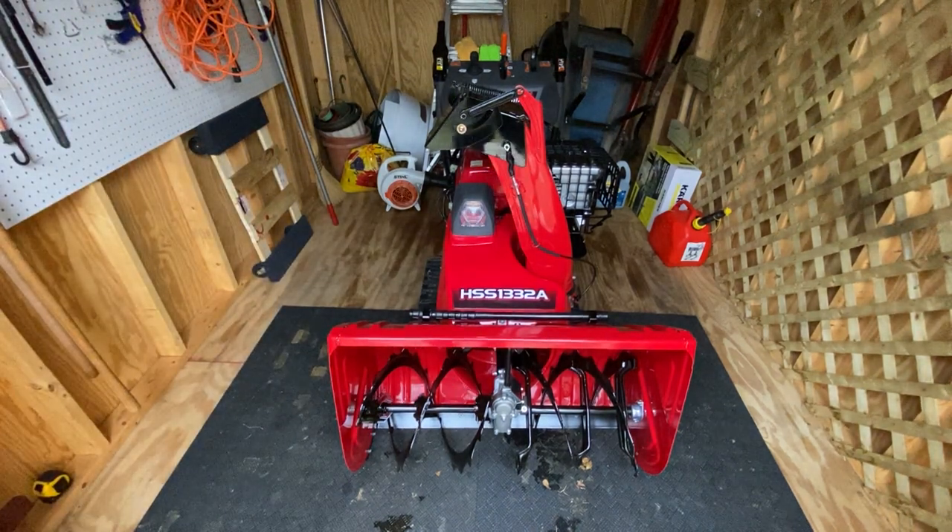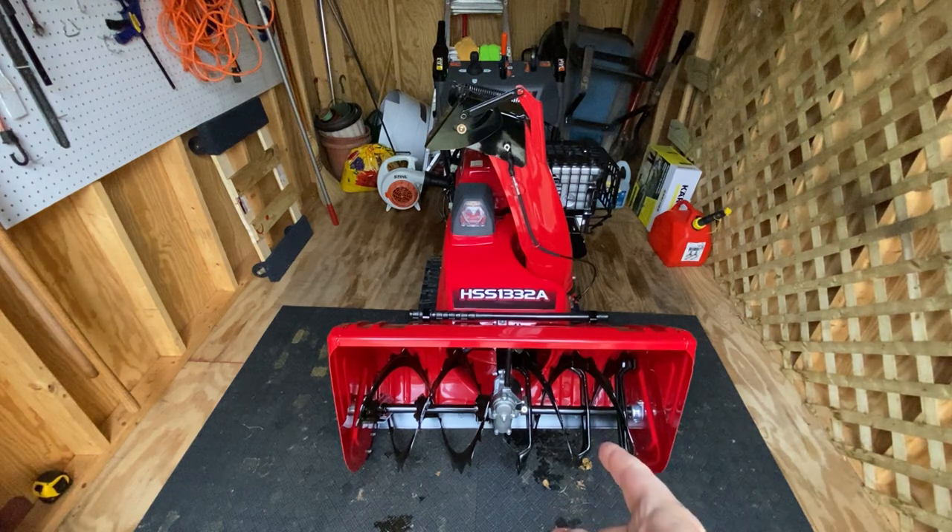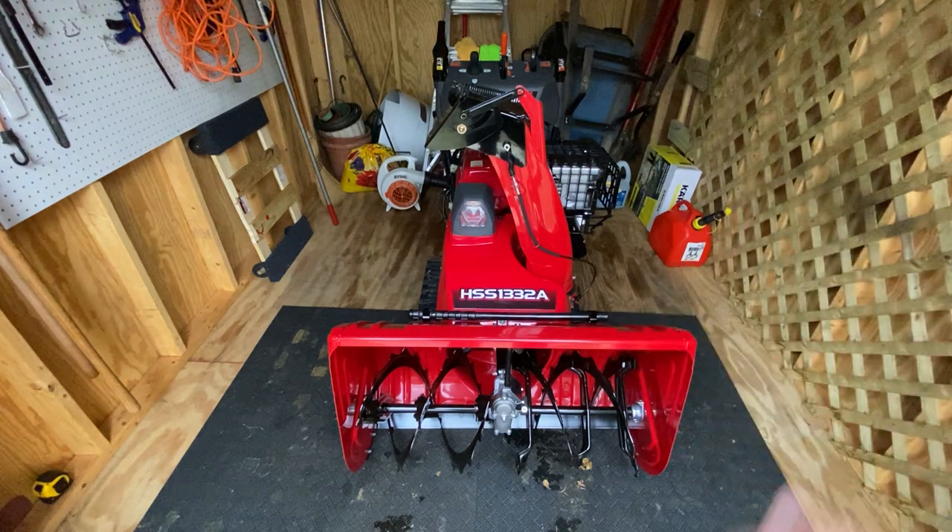I actually traded both my machines for this — the old school Honda 1332 track model and the 2018 Honda wheeled one. I just don't have much space and I wasn't using one of them. I just wanted one snowblower, and this was it — the Cadillac of Cadillacs.